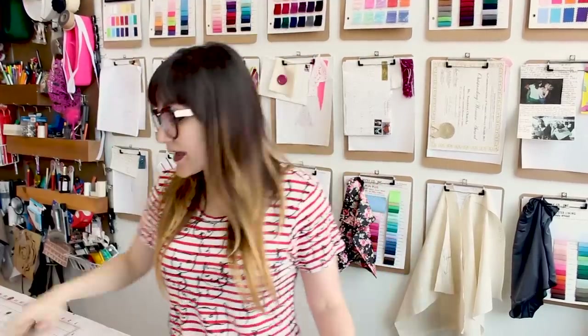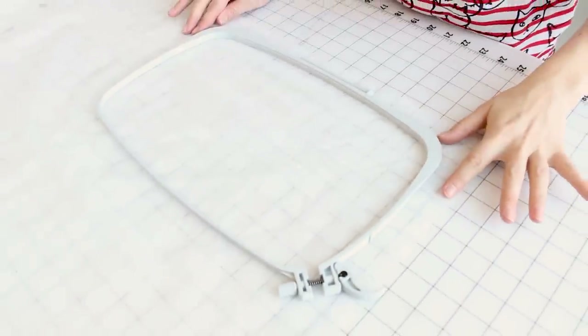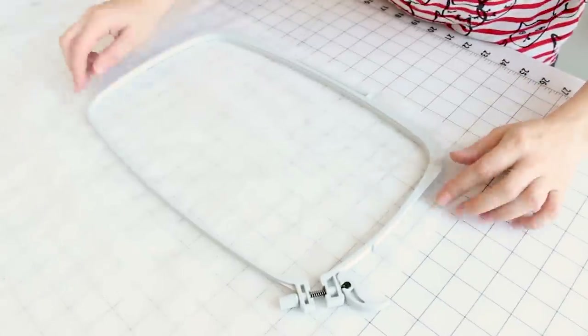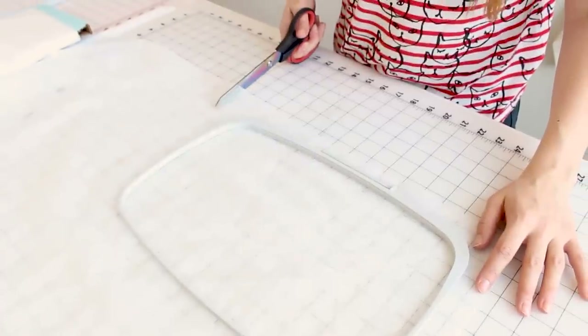Most importantly, don't forget you need a pair of pants. The first part to this project is creating the lace applique. Grab your wash away interfacing and your hoop — we're going to hoop the interfacing. Grab the bottom of your hoop and place it on the wash away interfacing so we know how big to cut it. I like to leave about an inch or so all the way around. Go ahead and cut all the way around.